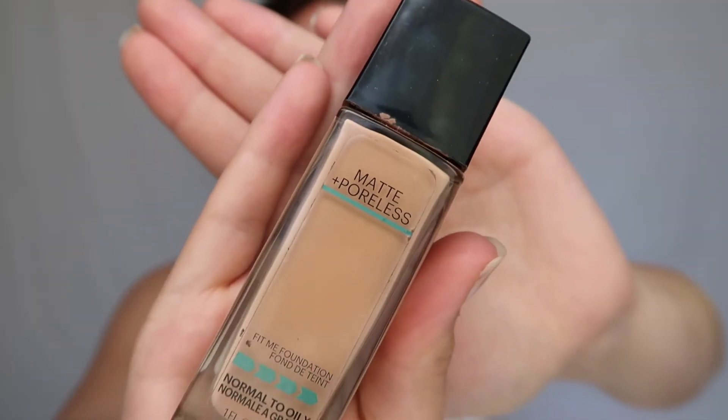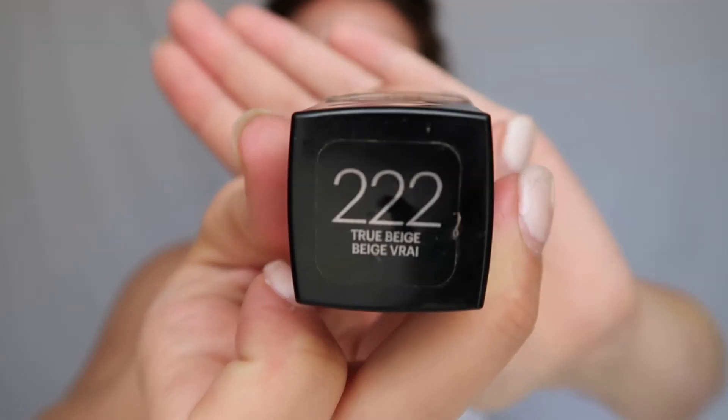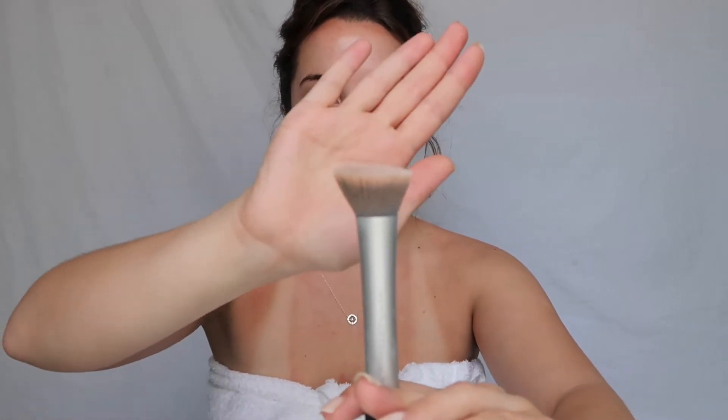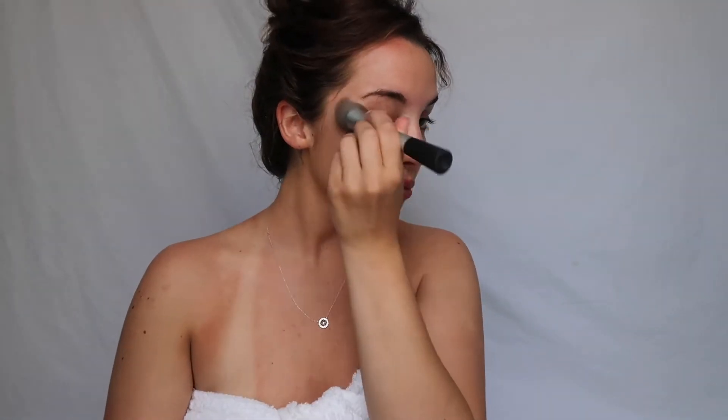And it helps you look glowy. Now for the makeup products — I start with the Maybelline Matte Poreless Fit Me foundation in the color true beige, and this is what's gonna kind of give me a tan. I use the Real Techniques complexion blender brush, which is meant for mixing lotion with it, and I really do my best to blend it as much as possible to avoid any streakiness. I like to put it on my eyelids and my neck.